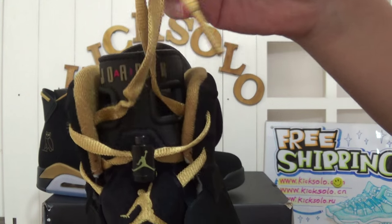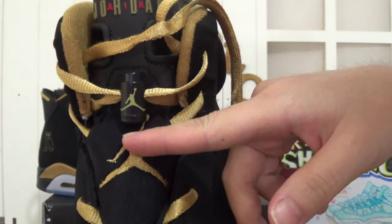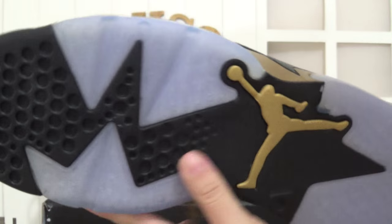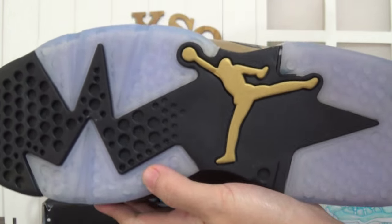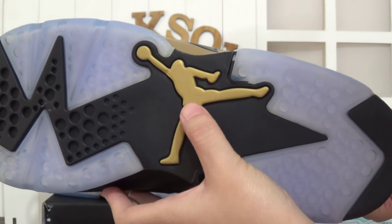Here is the golden shoe lace. And the golden Jumperman logo here. Turning to the shoe's bottom — there is the icy blue color outsole, and the golden Jumperman logo here.